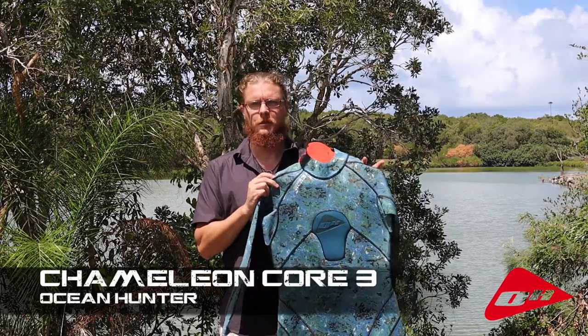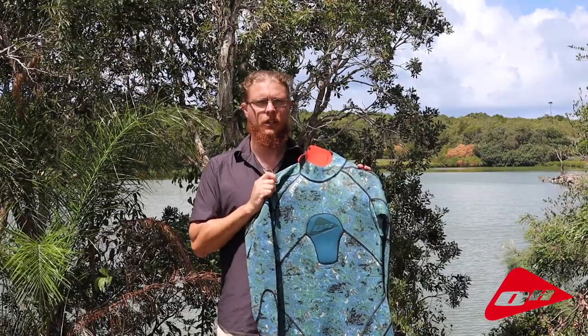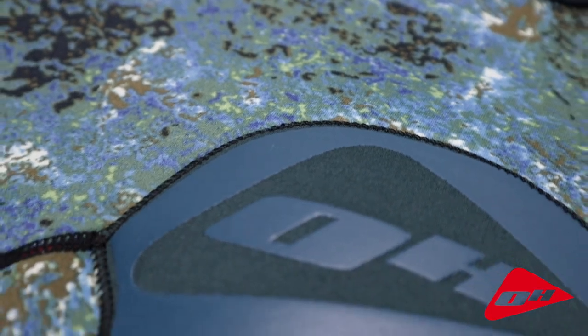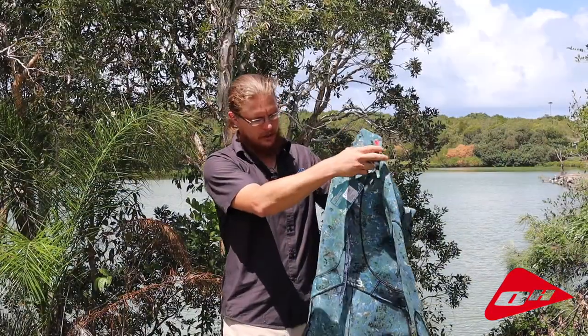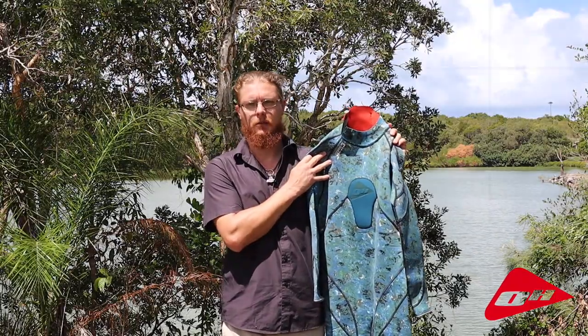The second suit in the Chameleon range from Ocean Hunter is the Core 3. This was the first suit we developed. It's a one-piece three mil suit, a really good all-rounder for new divers, very versatile, fits well, it's cost effective and robust. It uses our own camouflage of course, with a reinforcement again on the chest to stop the pain from loading your gun. It's a rear zipper system with a nice long tag end and you have the reinforcements on the knees where you need them. It's the Ocean Hunter Core 3 steamer.